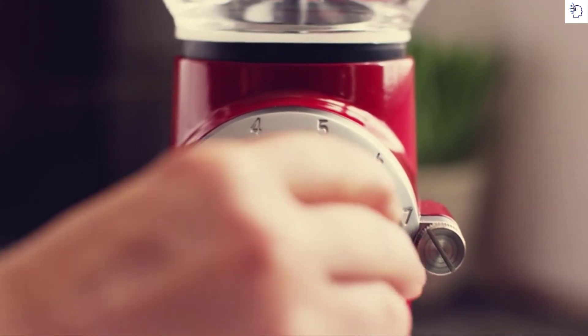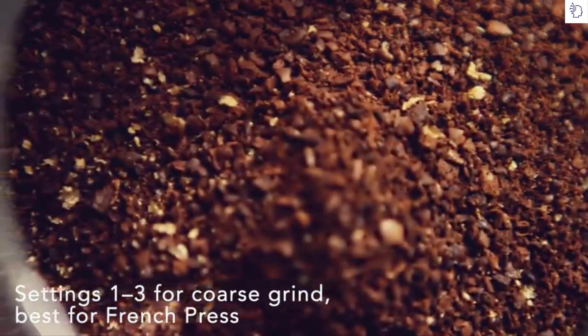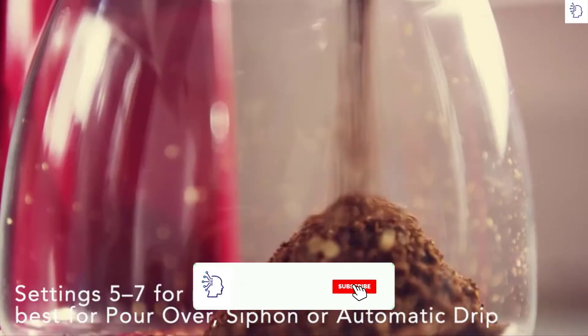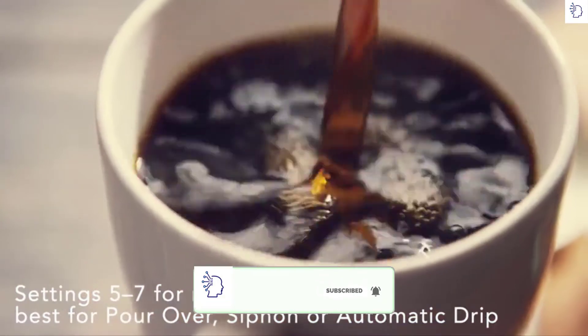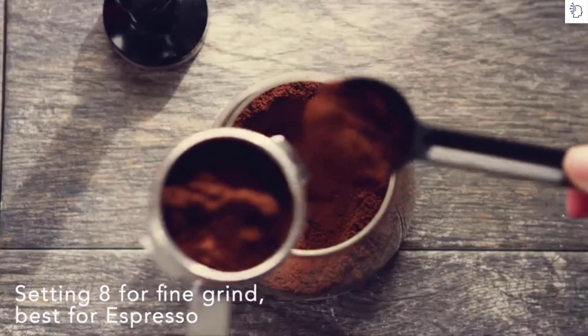Choose your grind setting to match your brew method. Settings 1 to 3 for French press and a coarse grind. Settings 5 to 7 for a medium grind, best for pour-over, siphon, or automatic drip. Or setting 8 for a fine grind when brewing espresso.